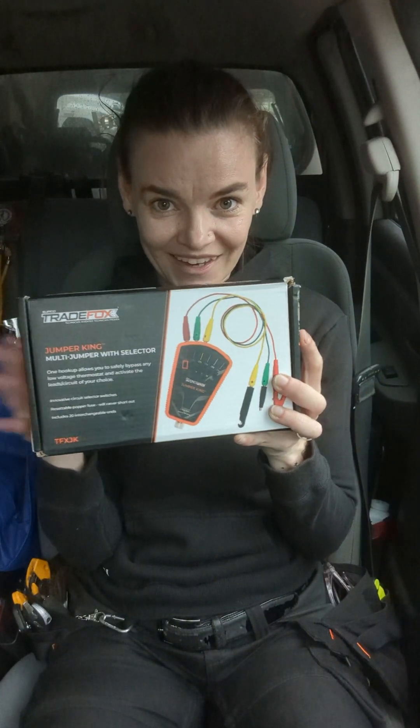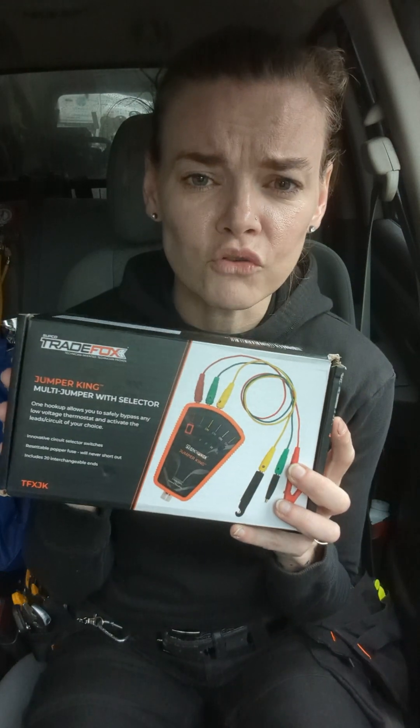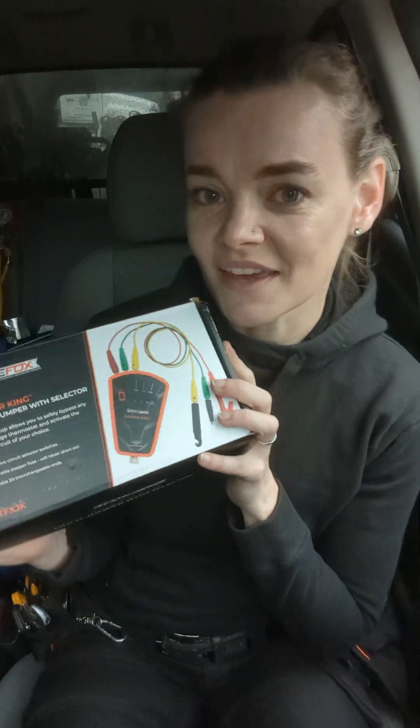So you go to Subco and say, 'I've been having this issue over and over again, and I've got this idea, or I've made this little prototype.' And they'll take that idea, turn it into a product, and then take it to market — just like the Jumper King, made by Robert Croft, who goes by the Air Surgeon, if you want to look him up on social media.